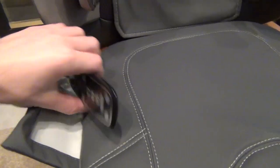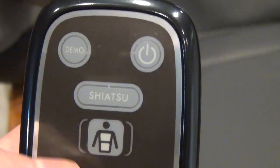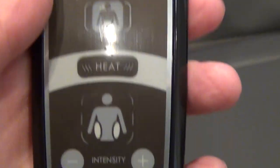Here are the airbags, which I'll show you in motion later — they inflate. Here's the remote control, which has a few modes. Here's the main power button to turn things on. Then you press the Shiatsu button, which enables you to use any one of three settings: upper back, lower back, or scroll the whole back.